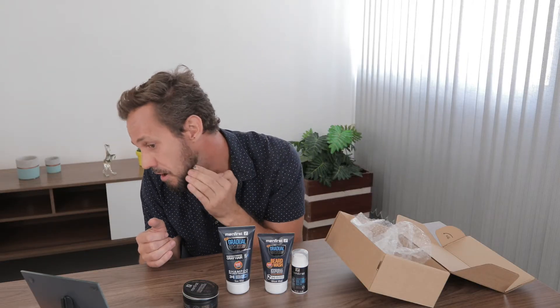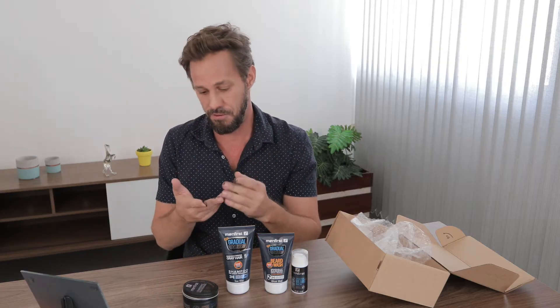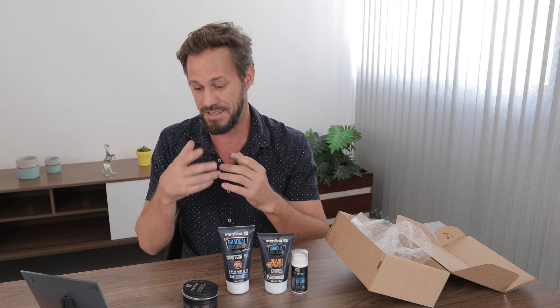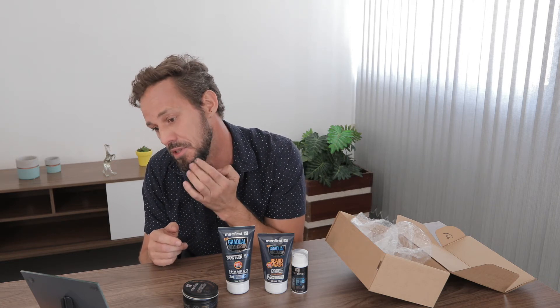Let's just gently rub it in here. Wow — you can actually really see the effect immediately! I wasn't expecting it to be so immediate. It's just a tiny little bit on my hands. Apparently it covers roughly about 90% of the grays and whites. If you need to reapply you can do that for fuller coverage.